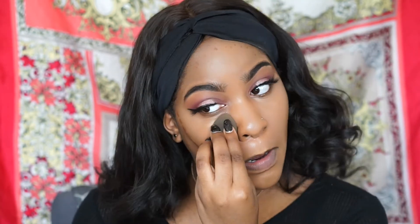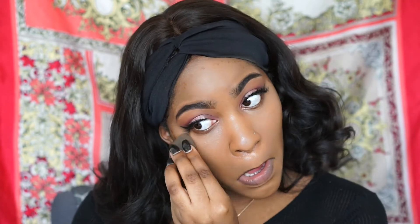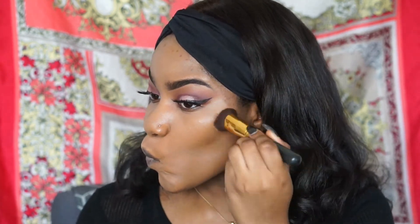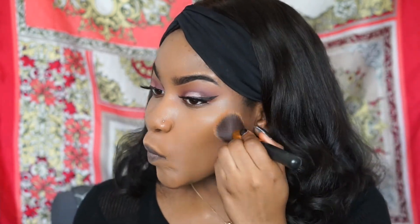I'm going to go in with the beauty blender to blend out the concealer. Then I'll take my contour brush to blend out the foundation stick I used for the contour — blend that baby in!